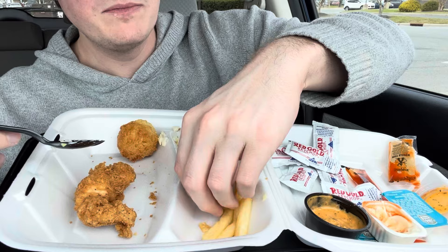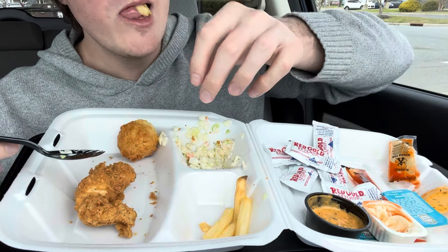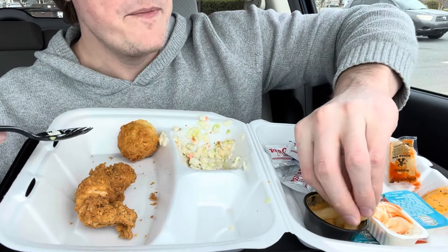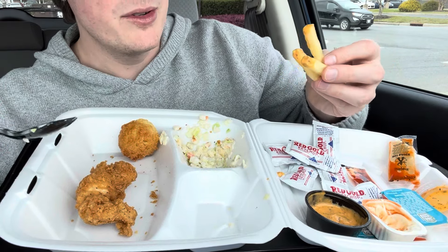The slaw's good, the fries are also good. Overall everything is good — nothing was bad. And it doesn't taste fishy; I think they must fry it in different oil, which — good for them.